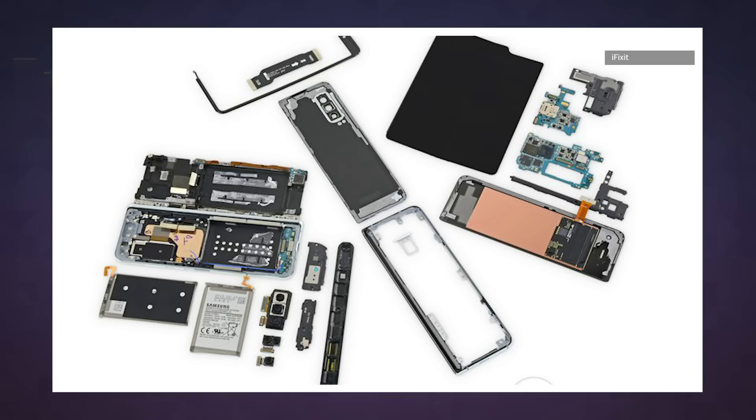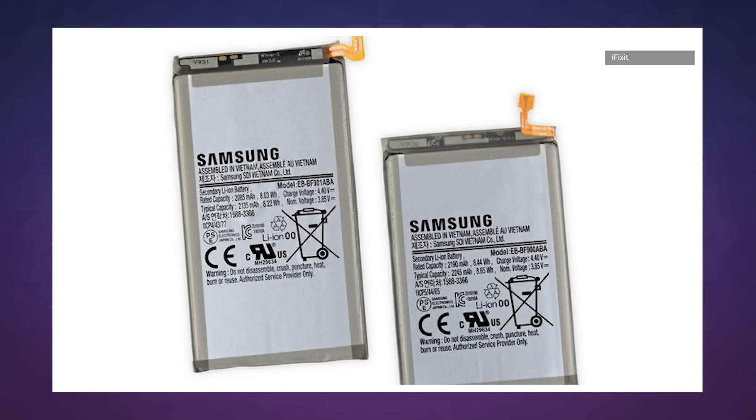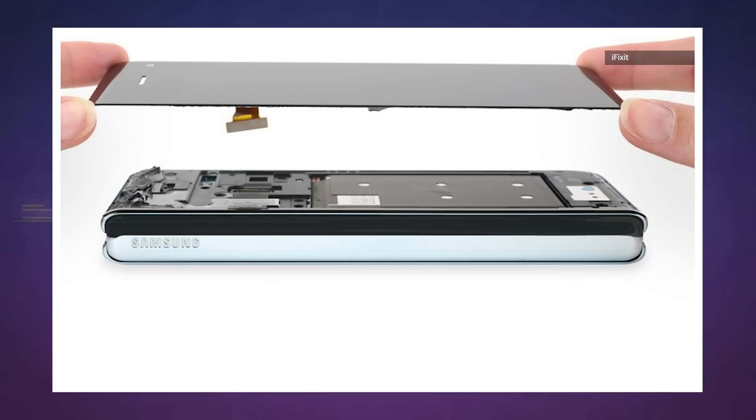The kicker to all this: iFixit's teardown suggests the Fold is not very repair-friendly. Although many components are modular and can be replaced individually, the fragile display and its mechanics are likely to wear down according to iFixit. Replacements for the heavily glued-down batteries are difficult too, not to mention the glass. Suffice to say, if you buy this nearly $2,000 phone, you are doing so at your own risk.